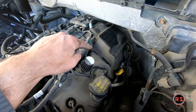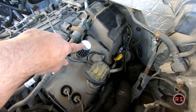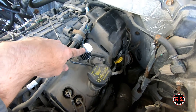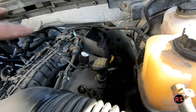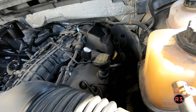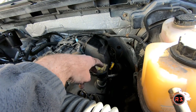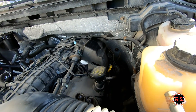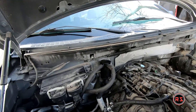The hose that was going from the valve cover to the turbo now has a breather installed on it. I already tested the engine cover and it fits well, so it will be perfect — the engine will breathe and I don't have to cap it or install a breather on the oil cap.